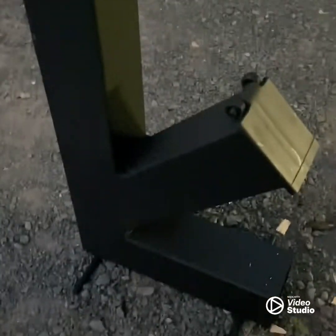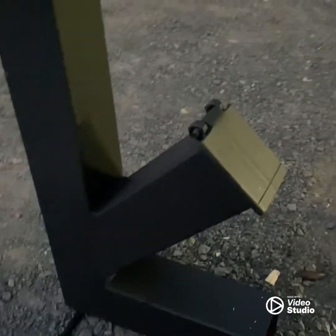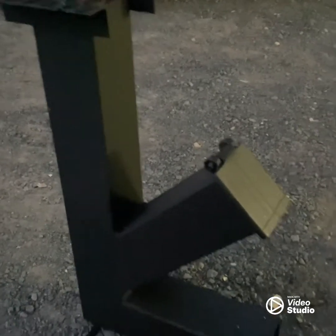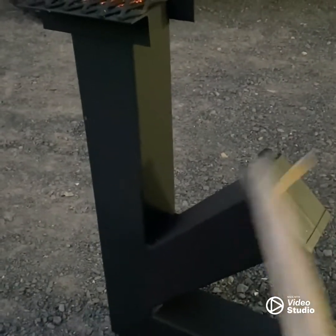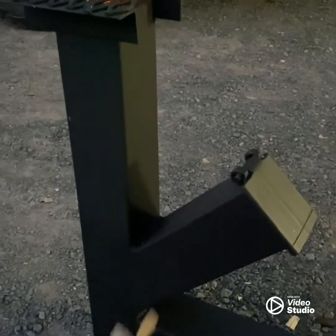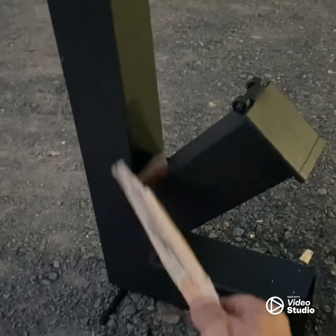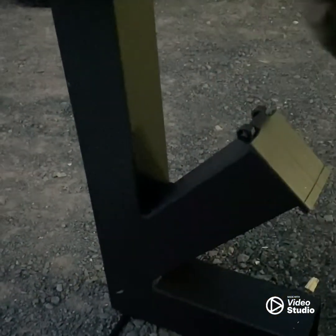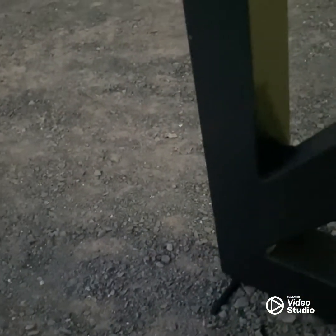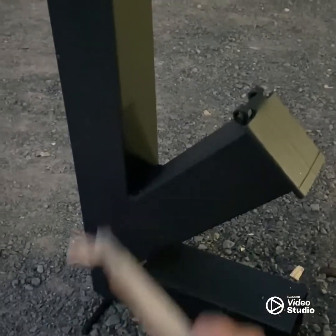Okay, homemade rocket stove. Simple run through it — some of the videos I watched online didn't really give a good description of how it worked, but it's simpler than you think. Fuel goes in here. The wood is gravity fed down into the chamber. Air is drawn in through here, goes right through your fuel source, and this chimney draws the air out the top. Simple. 22 inches tall, these are 12 inches approximately — I don't think it needs to be exact, so 12, 12, and 22.